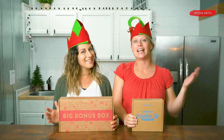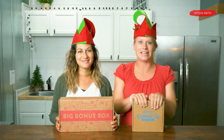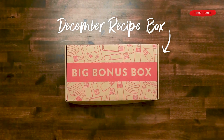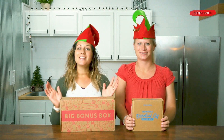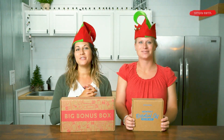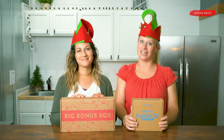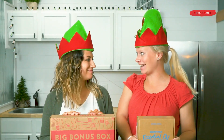Hi, it's Katie and Shaila from Simply Earth and we're so excited to share with you our December essential oil recipe box, the perfect gift for Christmas. This box is themed around natural diffusers and Christmas scents. You are going to love it. Let's show them what's in the box.